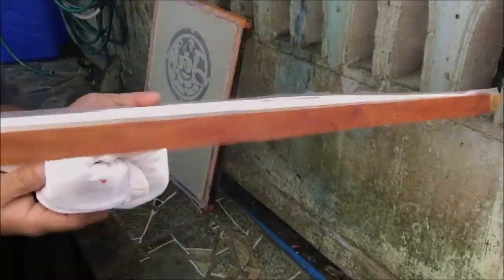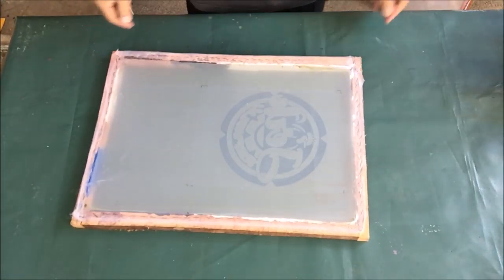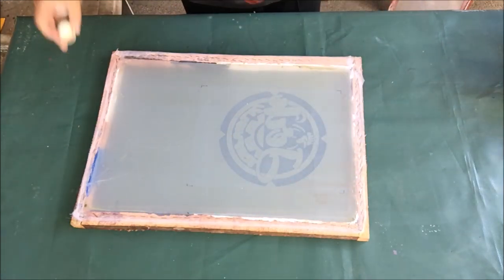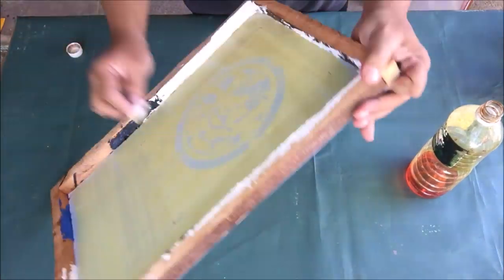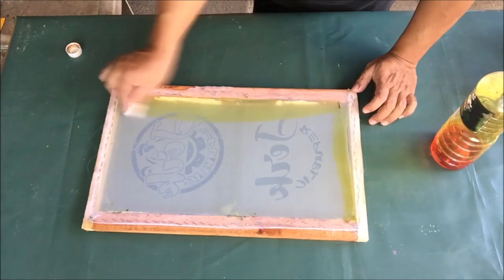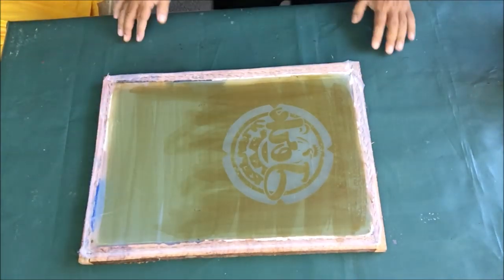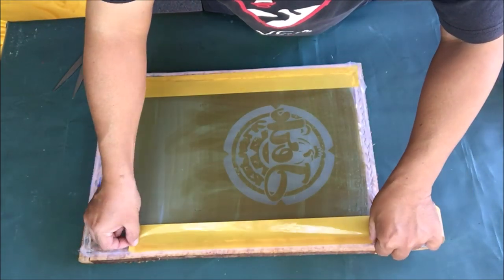Wait for the screen stencils to dry and we will apply photo hardener to make them tough and durable. This is the photo hardener — wet cotton with photo hardener and rub it on the screen stencils. Note it is a different chemical from the sensitizer, although they have the same color. Then wait for the photo hardener to dry, and we will tape the edges of our screen stencils using packing tape to prevent paint leaks during printing.